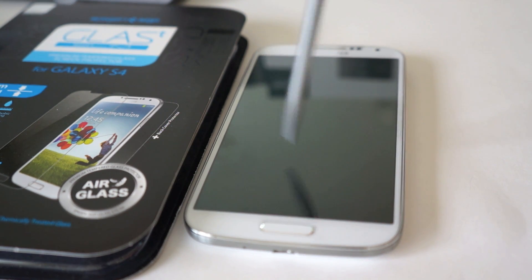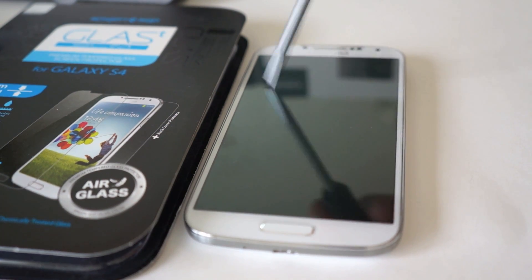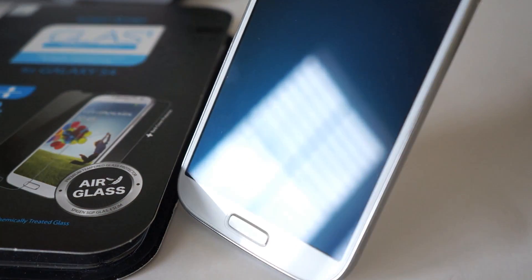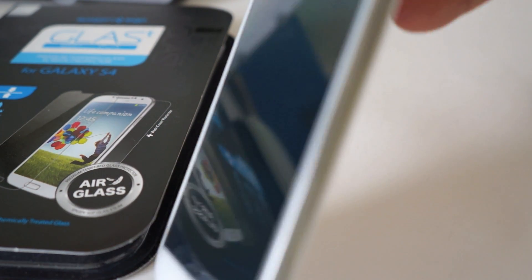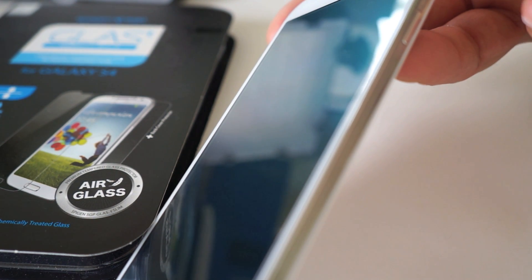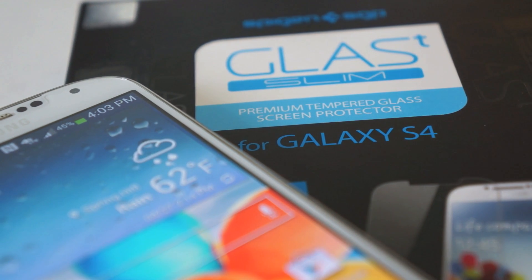It wouldn't be a glass screen protector without scratch protection. You can see here that I'm taking a screwdriver to this and scratching the mess out of it — no problem whatsoever, not a single scratch on there. That's the great thing about these glass screen protectors: they're very, very scratch proof, and they will also take the impact of a shattered screen most likely if you were dropping on a rock. So it will definitely protect your screen.